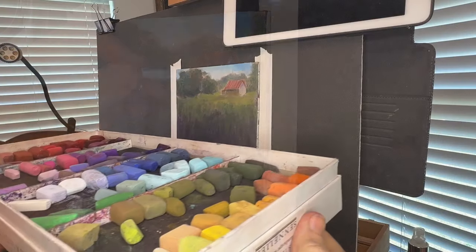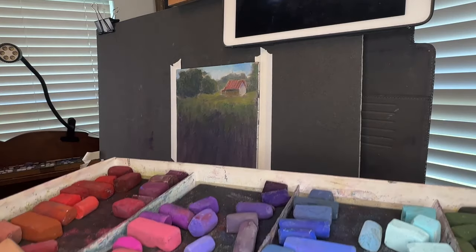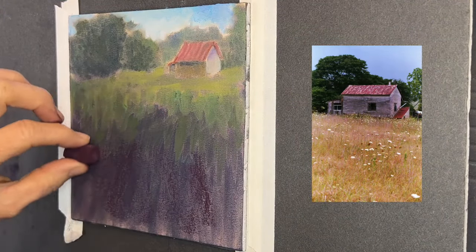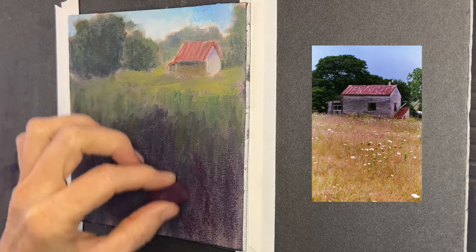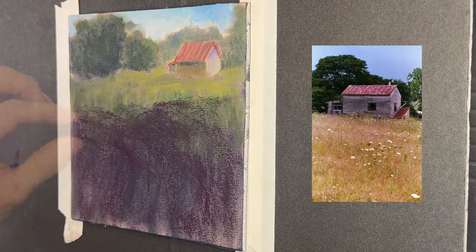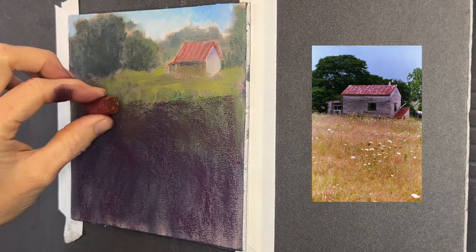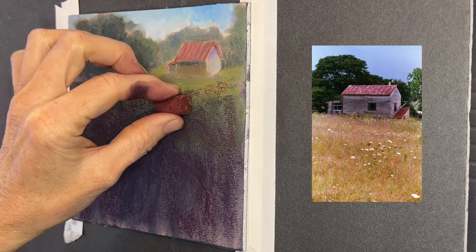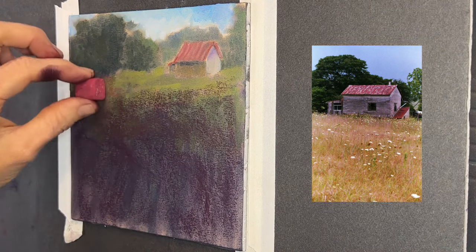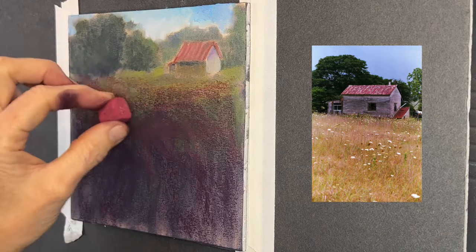I could have continued with the pan pastels, but I really wanted some vibrancy and punch for these flowers. I keep a set of pastels nearby — kind of where I put all my pastels after many paintings — and I end up with a nice colorful palette to choose from. I was really quite surprised at how many layers I was able to get on this unsanded Canson paper. If I had done an underpainting with regular stick pastels, it would have taken up much more tooth of the paper.